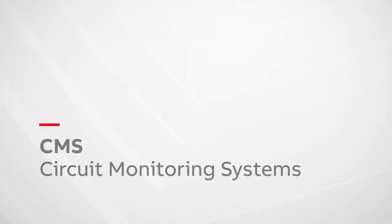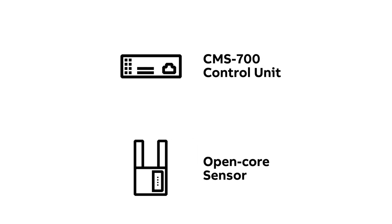The established circuit monitoring system, CMS, from ABB stands for unrivaled efficiency and reliability. Today we'd like to present two new highlights of the comprehensive product range of ABB's CMS system.